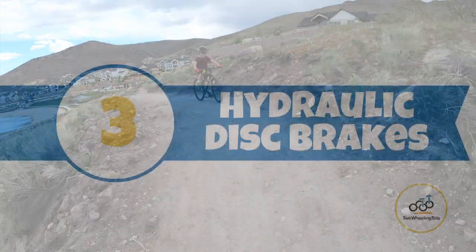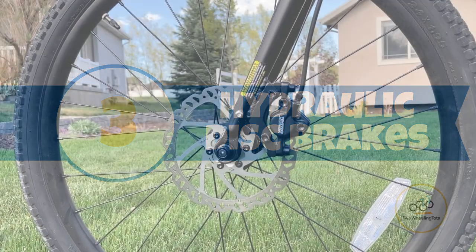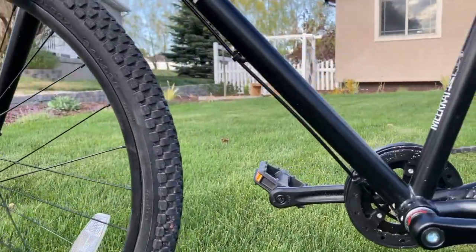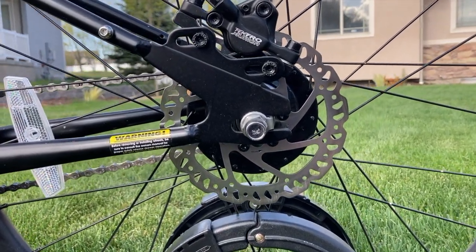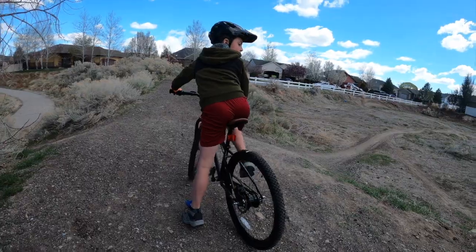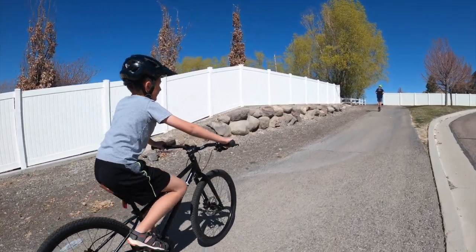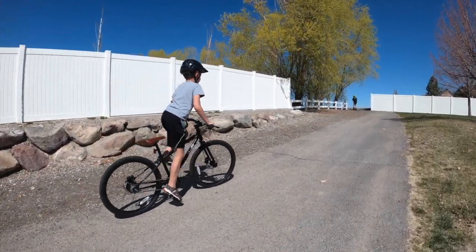Number three, hydraulic disc brakes. For ultimate stopping power, the Meerkat 24 comes equipped with Tektro hydraulic disc brakes. Hydraulic disc brakes are great for aggressive riders as they quickly provide a lot of stopping power with very little effort. Considering hydraulic brakes are typically only found on kids' bikes specifically for true trail riding, the Meerkat is truly a great base for young riders with the potential to move up to more technical rides.